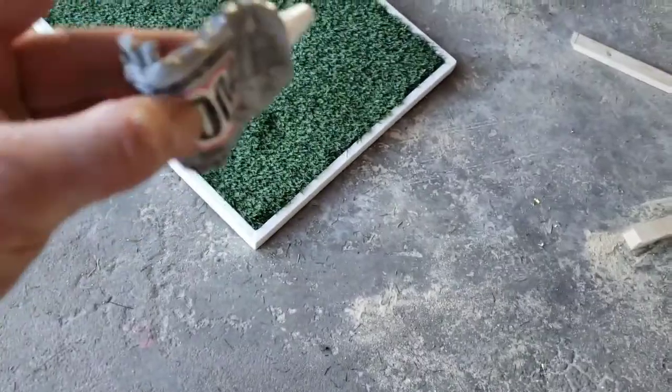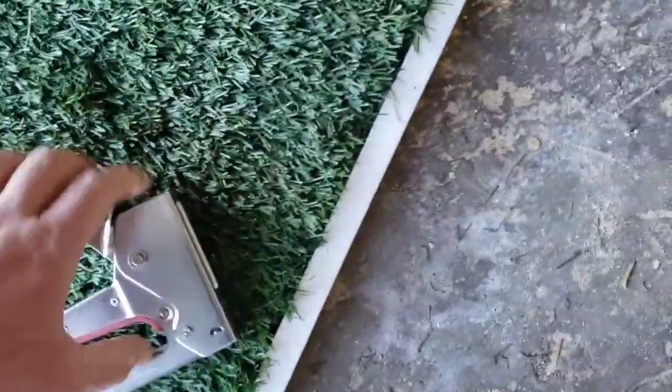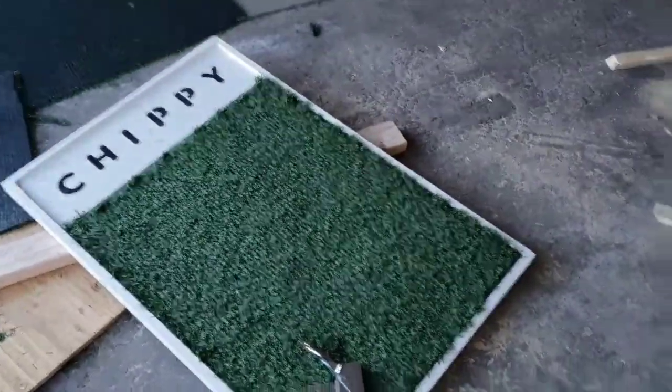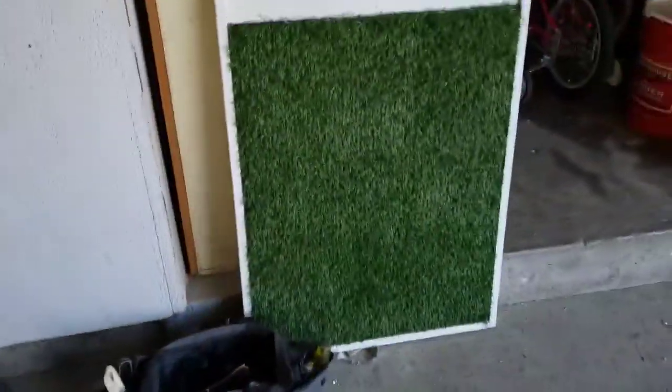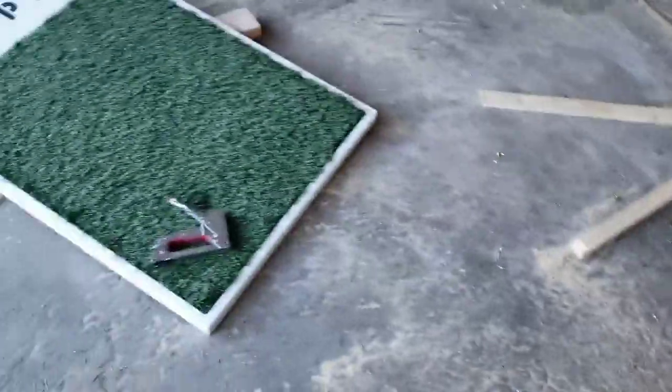I glued the AstroTurf pieces on with some glue — not sure if it's the right kind, but whatever. Then I staple-gunned the edges around. I'm going to cut out the holes and do some more stapling to see how it turns out.